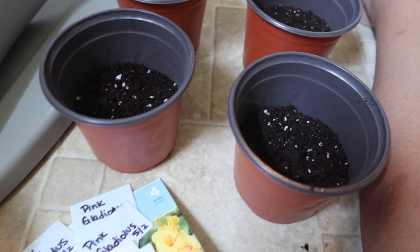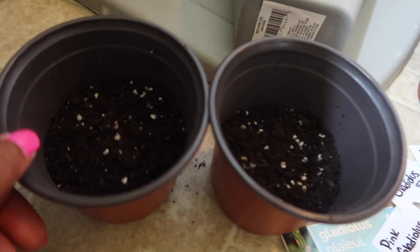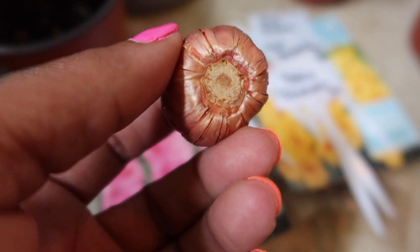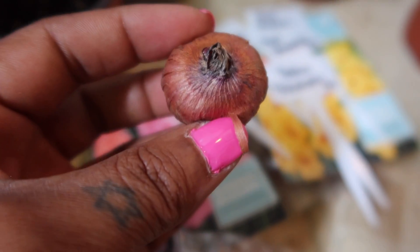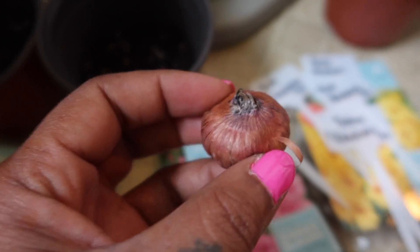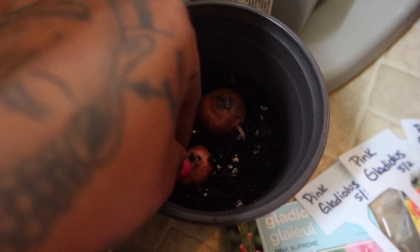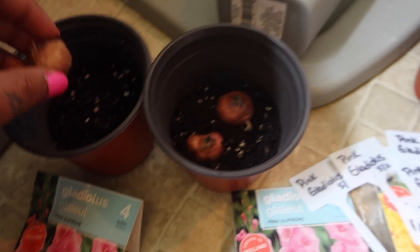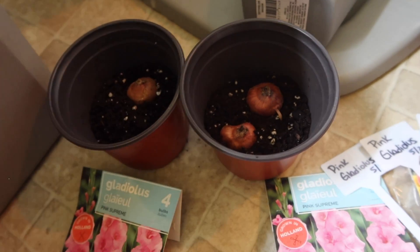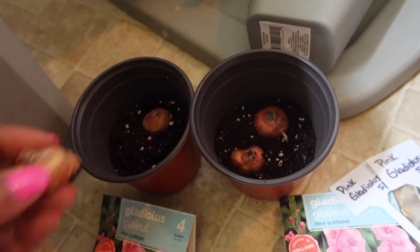I started by filling up the planters two-thirds of the way. The flat portion is going to be the bottom, and that oniony top — I don't know how to describe it — but that's how you determine which is the top portion. Some of them you may get lucky and start to see some sprouting, which would let you know which way is the top and which way is the bottom.